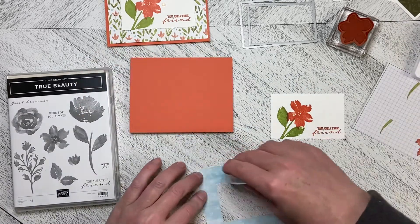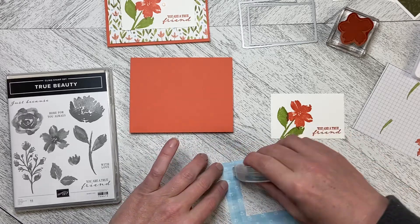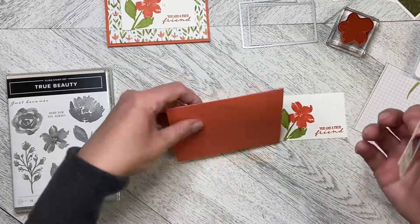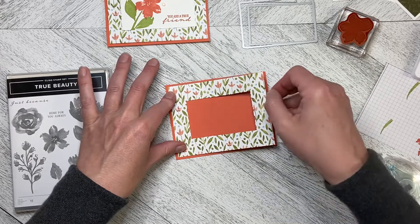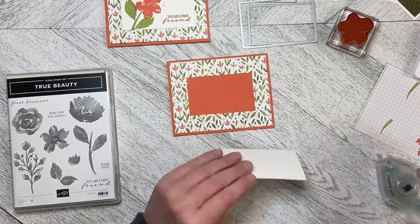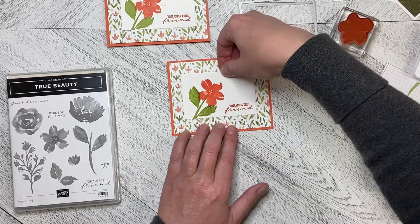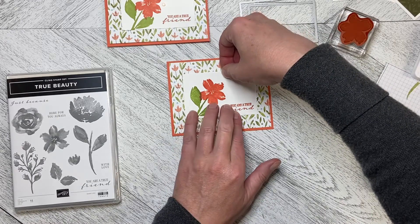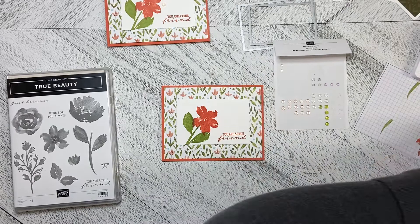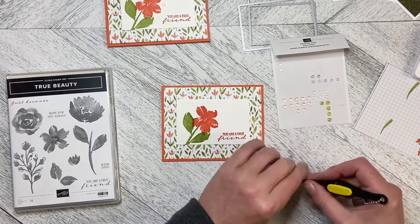I've used my stamp and seal and just picture-framed this piece because it does have the hole in the middle, and just put it together. This is a Calypso Coral tentfold card base. I'm just going to drop that down — as with most of my designer series paper, it's cut to five and a quarter by four — and I'm just going to flat mount this. You could dimensionalize this if you want to. I like the deckled edge; it's just that subtle touch that adds a little bit of interest. Then I'm going to use the polished dots.